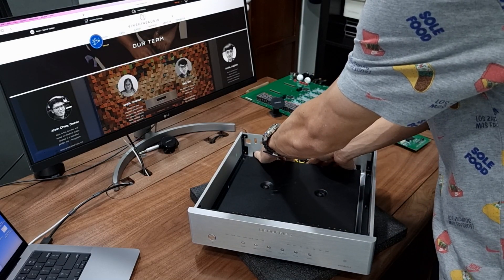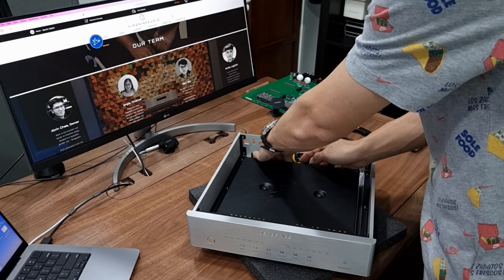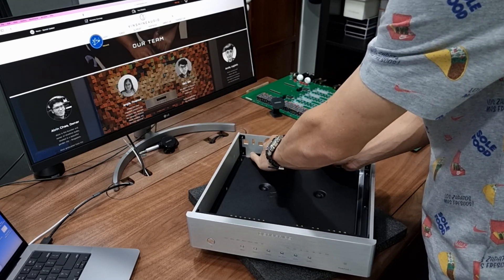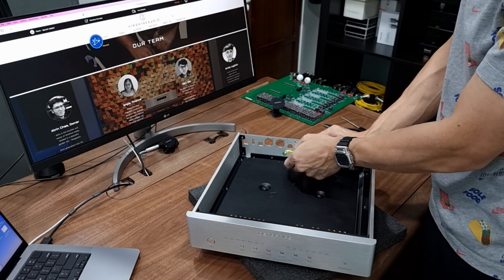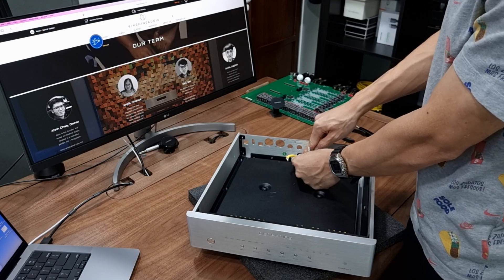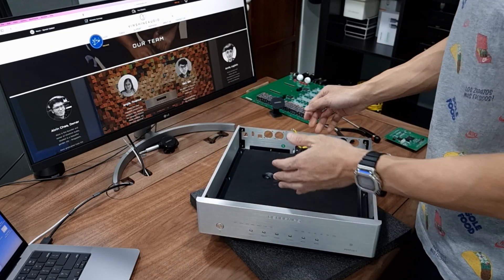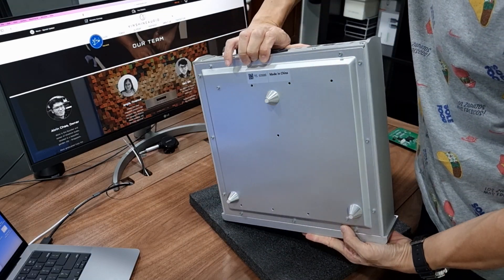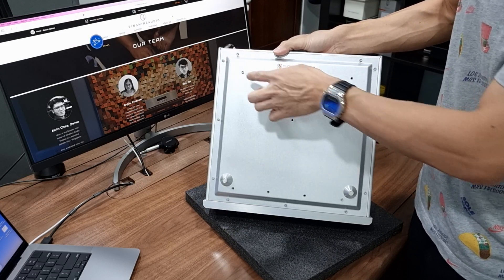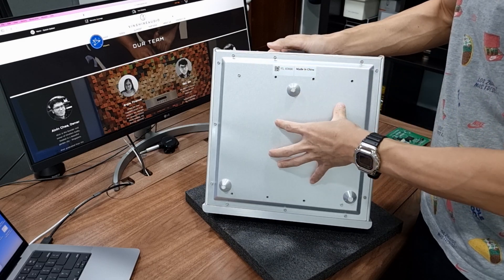Let me pull out the live, neutral, and earth cable from the IEC connector — one, two, three. You'll notice this yellow cable here: it's the earth cable that connects the IEC connector's earth to the main board. At this point we can't remove the power supply from the chassis yet, because it's screwed to the bottom panel — there are eight screws in total securing this encapsulated power supply to the bottom panel.